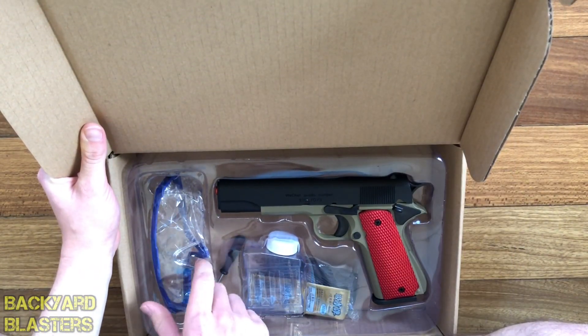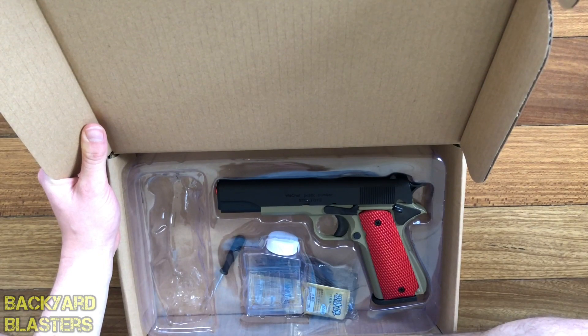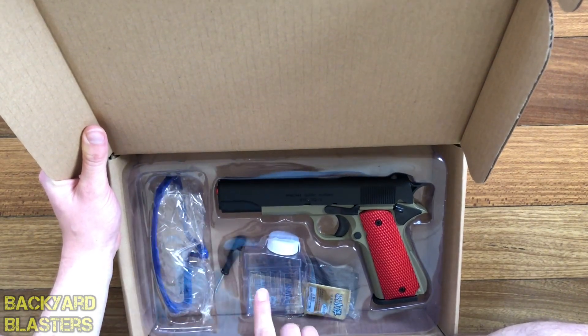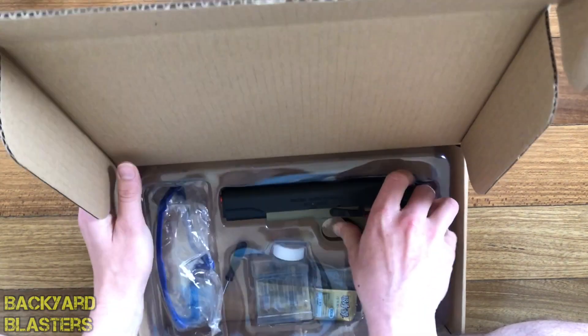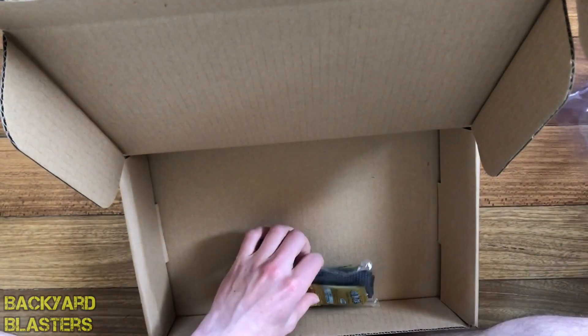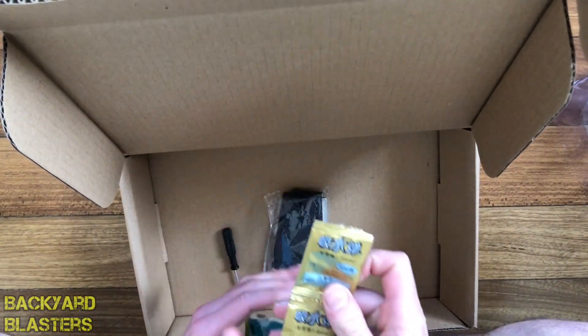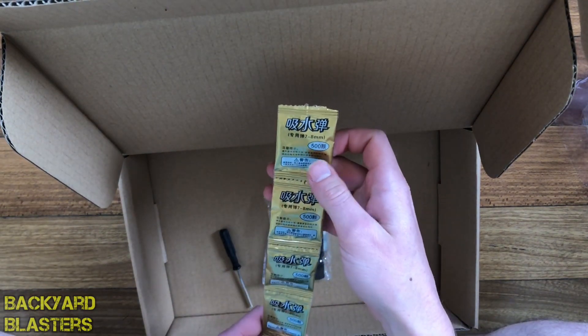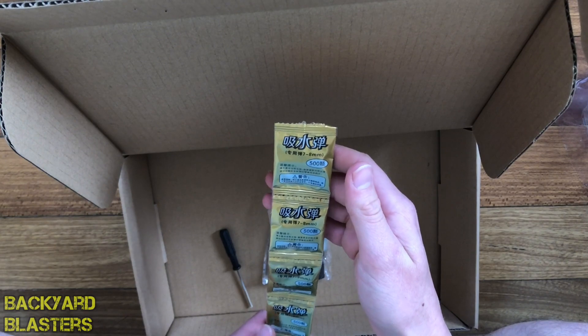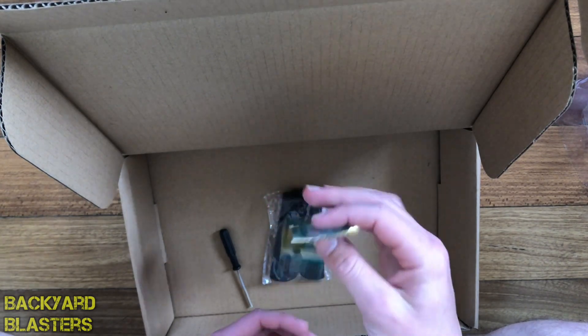So in the box you have a pair of safety glasses, a gel ball bottle, and the pistol. Underneath you get quite a lot of ammo — 7-8 millimeter gel balls. You get five packs of them, 500 rounds each, so 2500 rounds of gel ball ammo.